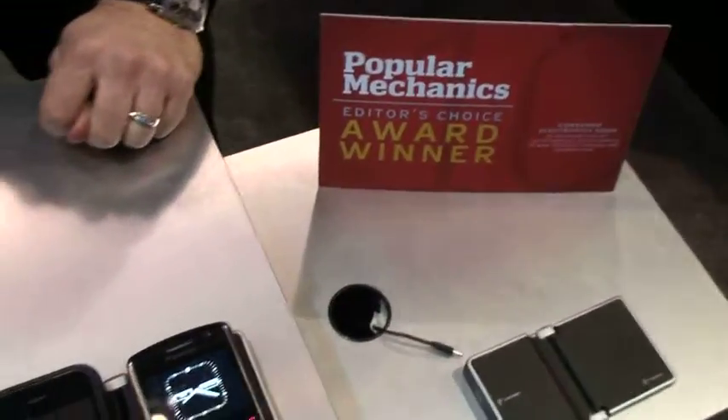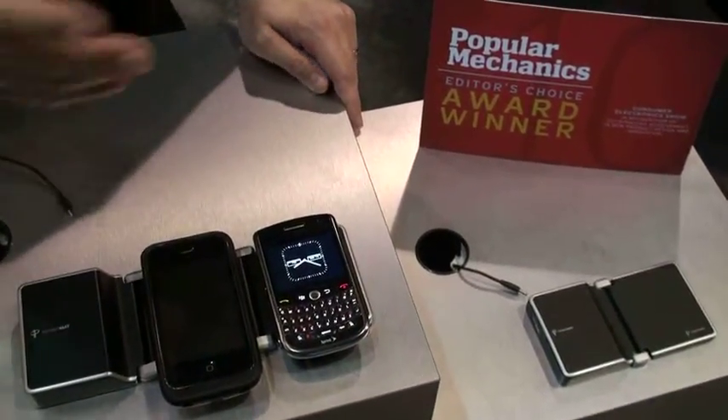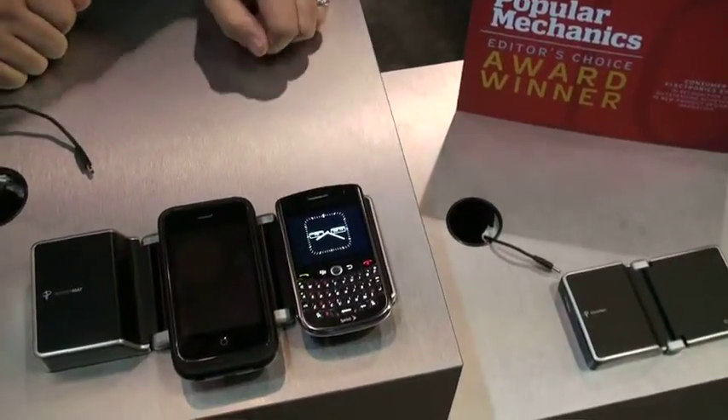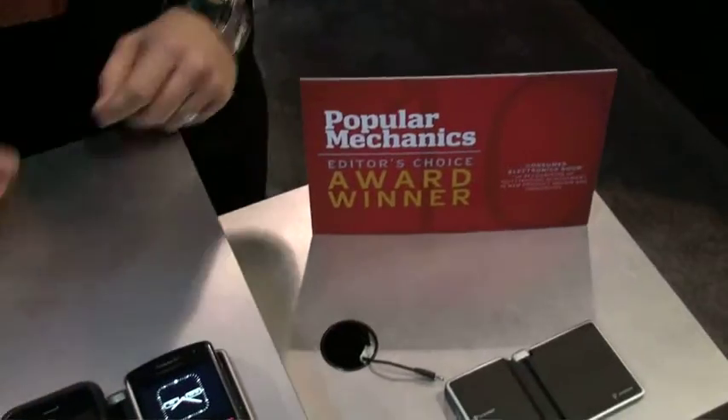Tony, you guys won an award — what's this all about? We've been really well received by some of the awards givers around the show — a Popular Mechanics Award winner on this particular device. So we're very proud of that.